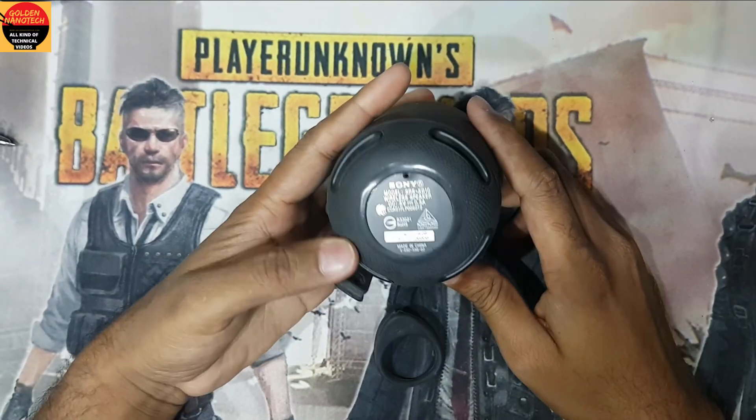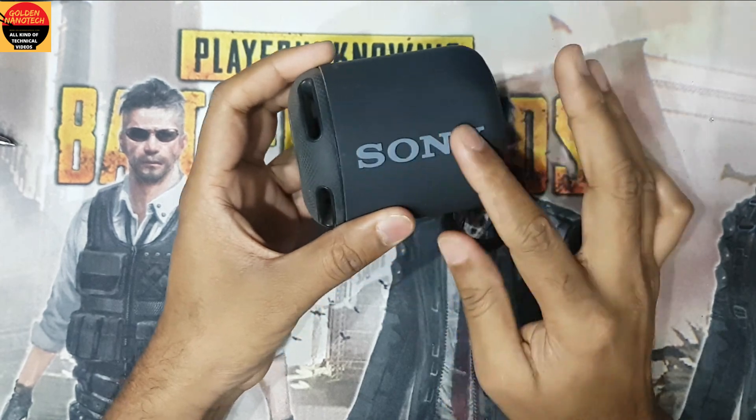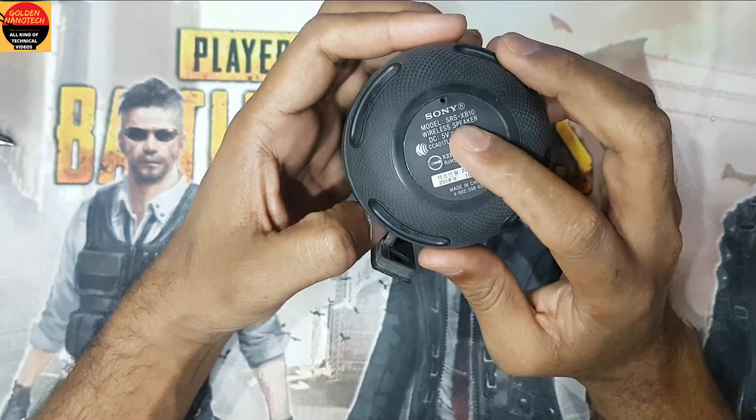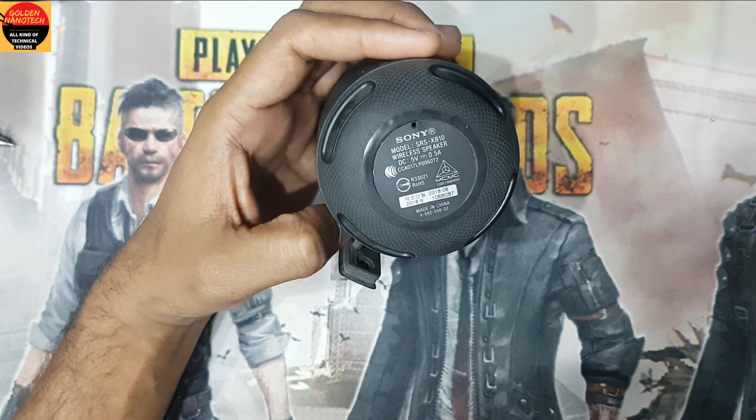Hey guys, welcome to my channel Golden Nanotech. Today I show you how to change the charging socket on a Sony mini speaker. You can see this charging socket is damaged. This model is the SRS-XB10.